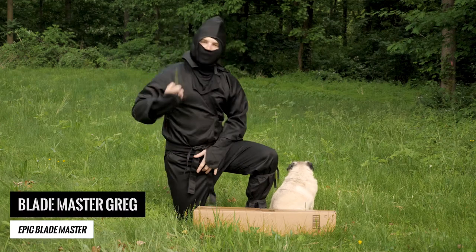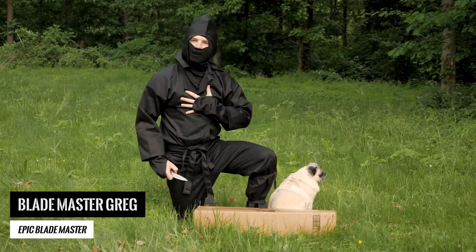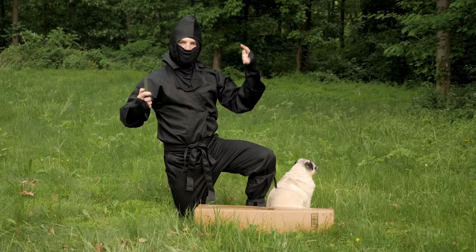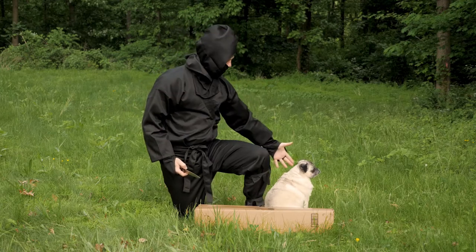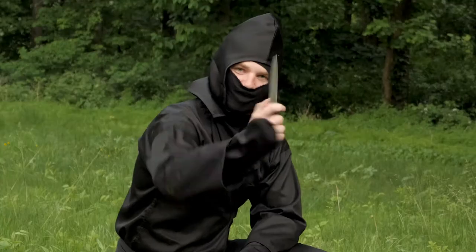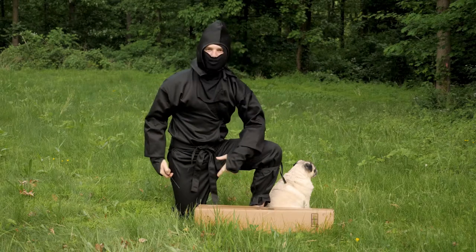What is up gamers? Today we got a super special blade to review, but first a little bit about myself since some of you subscribers have been asking. I am Blademaster Greg, follower of the ninjutsu arts for 47 years now. This is my Chow Chow Sergeant Kemposhi — epic one-man punch reference. This little bad boy right here is my favorite blade to open up boxes that I get more blades in.